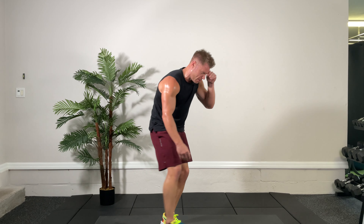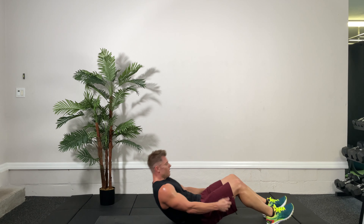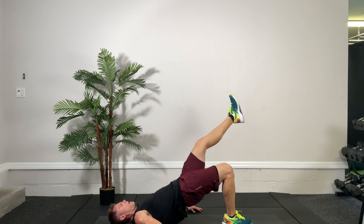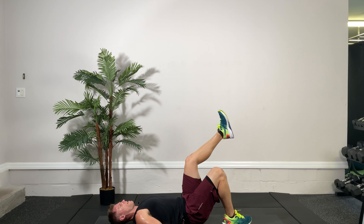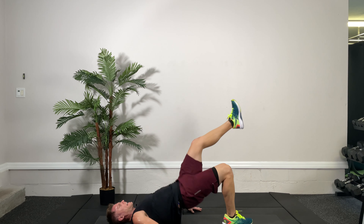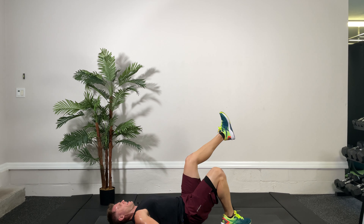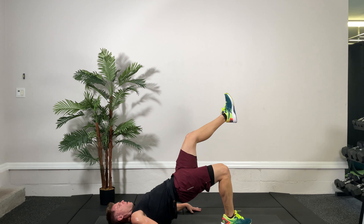Back on the floor — single leg glute bridge. Right leg working, right glute, left leg in the air. Ready, set, go. Up and down — this one is especially good if you have a day where you sit down a lot, because your glutes are going to be rendered real weak. You've got to activate them, so a couple of these should do the trick. Come on, get up there, use the single-side glute — in this case the right one. Three, two, one, time.